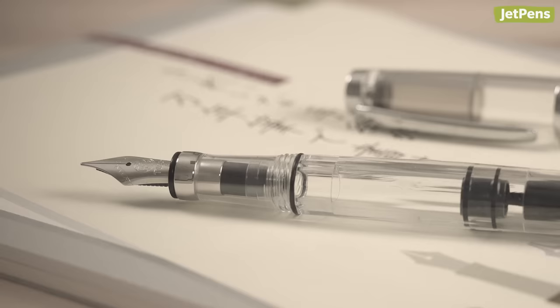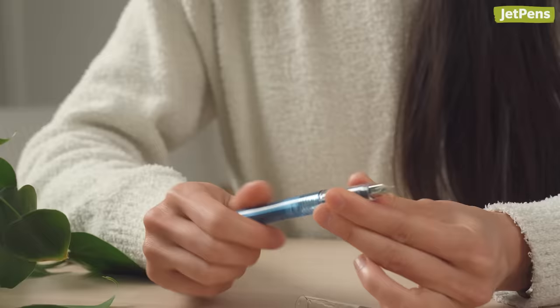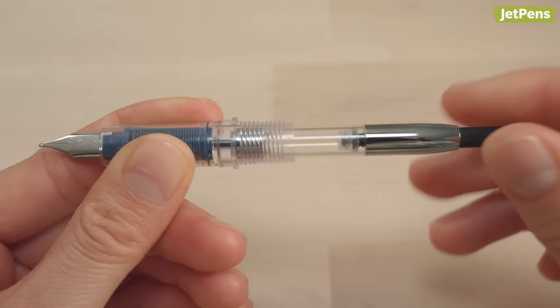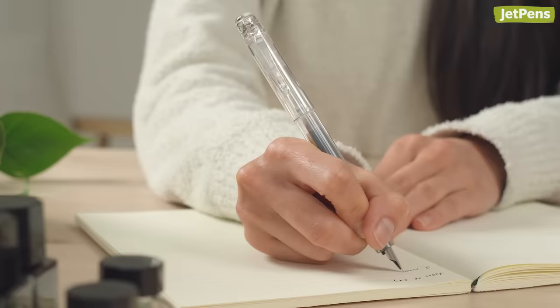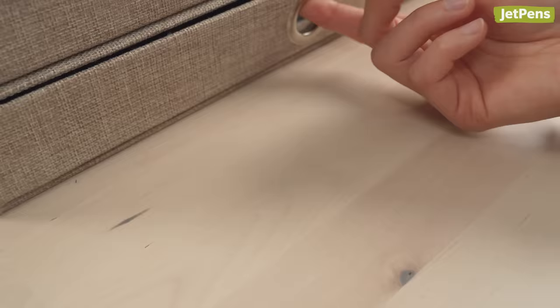A lot of people think fountain pens are archaic or even intimidating, but we're here to demystify these classic writing instruments. We'll explain the inner workings of a fountain pen, how to use one, and the do's and don'ts that every expert knows.